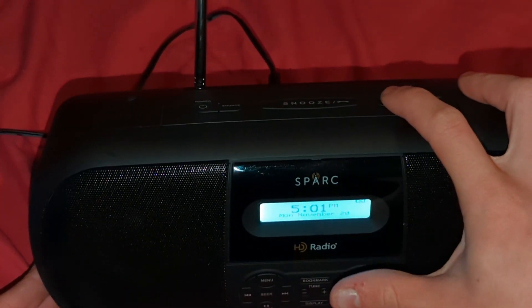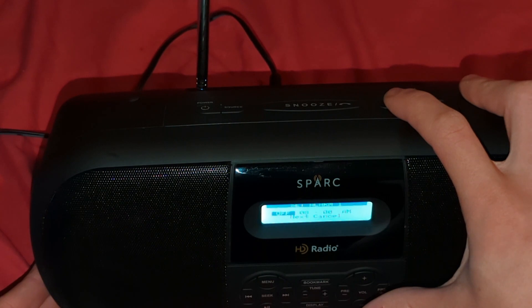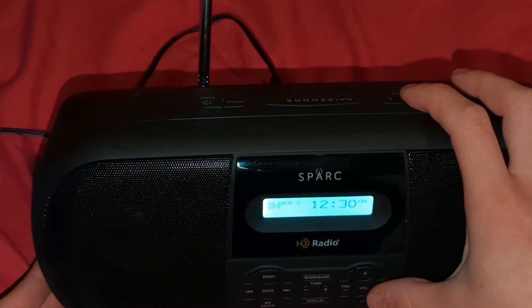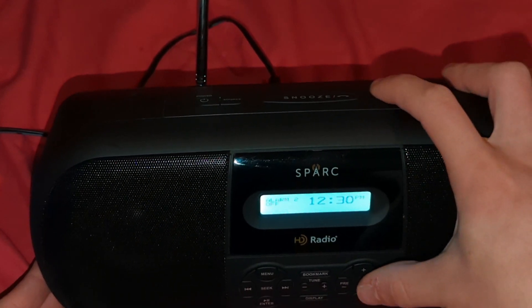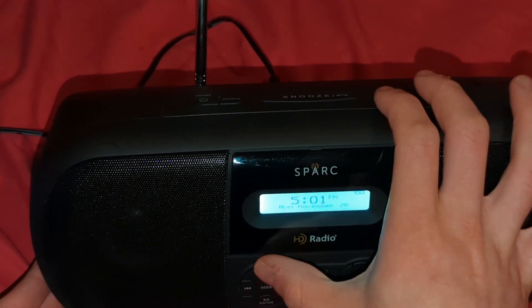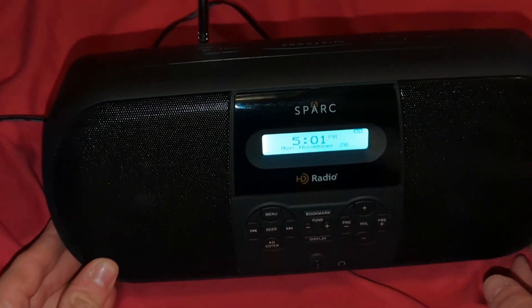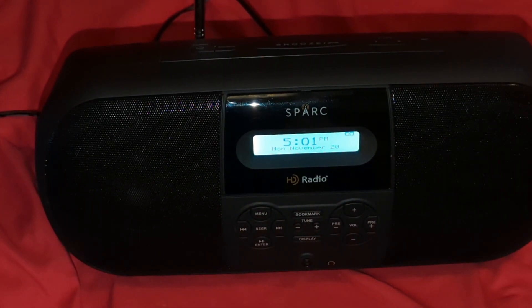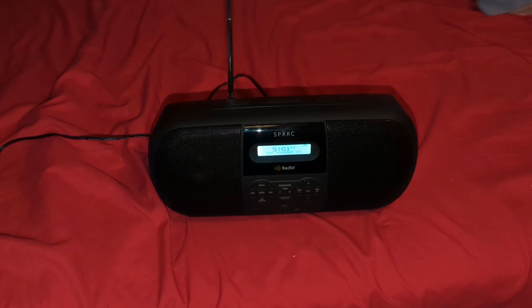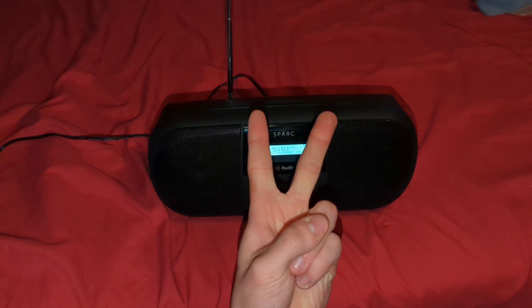It's actually got alarms. I'm going to turn that off right now. So basically, this is the unboxing and setup of the Spark ITR2BT. If you enjoyed it, please be sure to like, comment, subscribe — it helps me out a lot. Turn on my notification bell, and with that being said, that's just one three signing out.